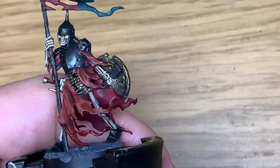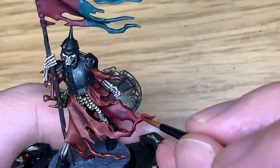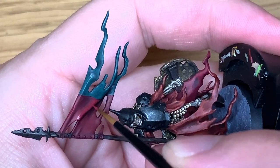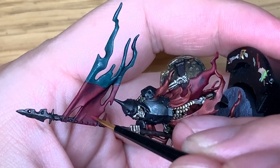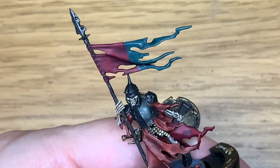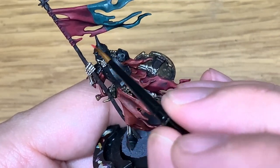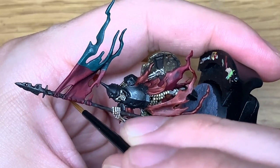Now we're just going to mix some Wazdaq Red with the Corn Red to highlight the sections we just painted. Thinking about where the light is going to be catching these robes — the undersides are all shaded and the tops of the ridges and crests of that material are all highlighted. The flag is an especially good place to highlight the top edges and flatter surfaces that will be catching the light, leaving the shade in the recesses. Then we use pure Wazdaq Red to highlight the areas we've just done with the mix — just picking out those areas to highlight.